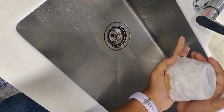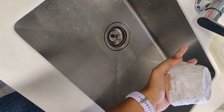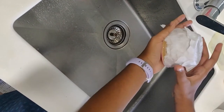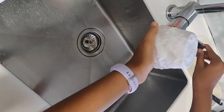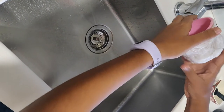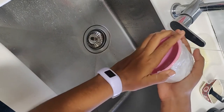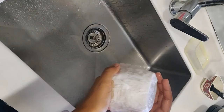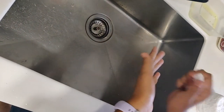I decided to let it air dry, which was probably the worst idea — it took at least four or five days because I put so many layers. If you want to speed this process up, use an oven-safe mold and instead of cling wrap, use foil. That works perfectly fine to prevent sticking.